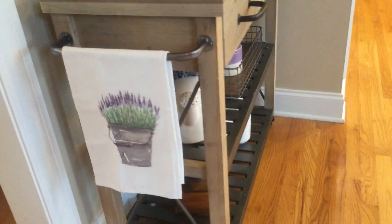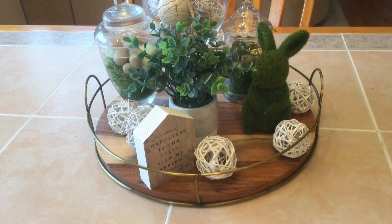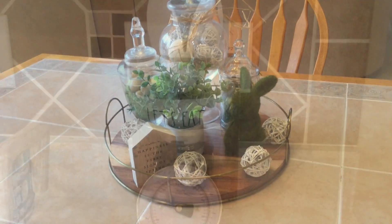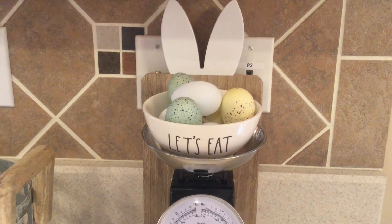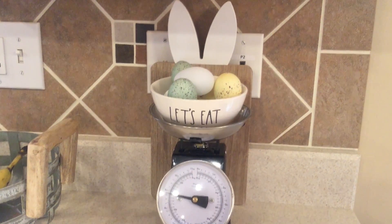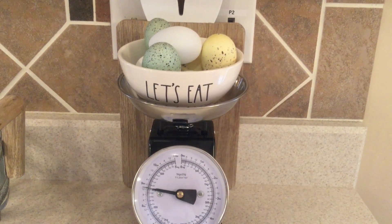On the little towel rack on the side I have a lavender towel from Hobby Lobby. Over here on my kitchen table I still have that same tray with the moss bunny and apothecary jars with moss, eggs, and filler — I didn't change that at all. Behind my little scale I added this cutting board I found at the Target dollar spot — I think it was five dollars — and it has little bunny ears. I also have a bowl with some eggs on top.